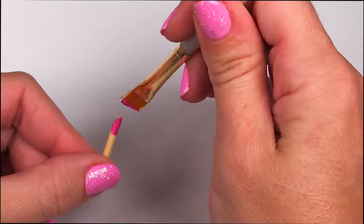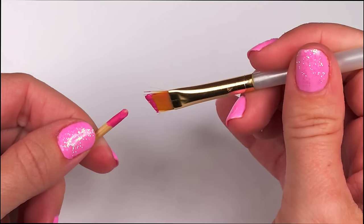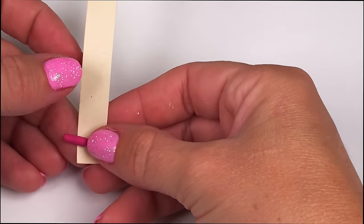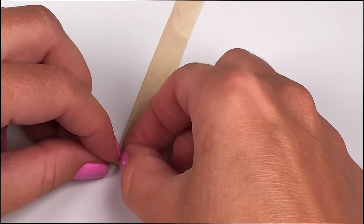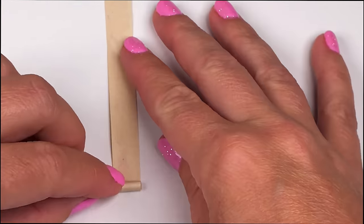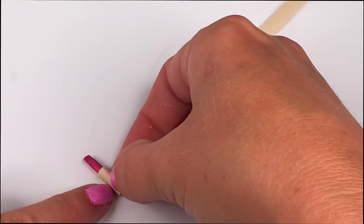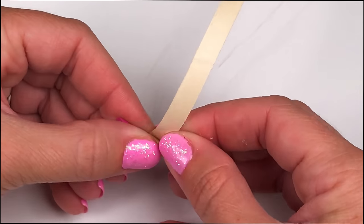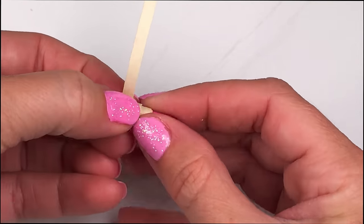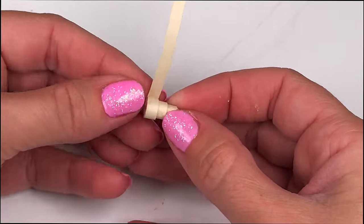Paint the top portion of the Lippy Lips a bright pink — you don't have to paint the whole stick because we're going to cover that. Start by wrapping Lippy Lips with the largest strip of paper. Use glue stick, apply it to the paper, and wrap it around your toothpick. Using the same method, wrap around the medium strip and then the smallest strip of paper. This makes your little Lippy Lips Shopkins.